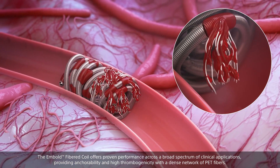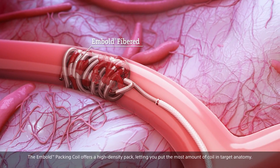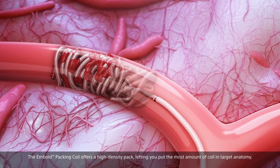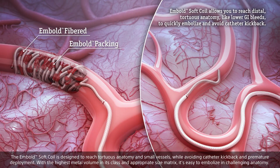The Embold Fibered Coil offers proven performance across a broad spectrum of clinical applications, providing anchorability and high thrombogenicity with a dense network of PET fibers. The Embold Packing Coil offers a high-density pack, letting you put the most amount of coil in the target anatomy.